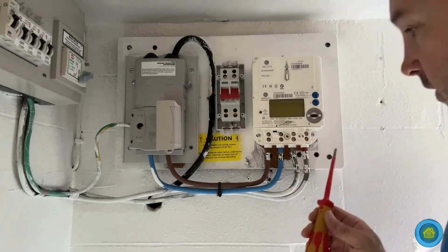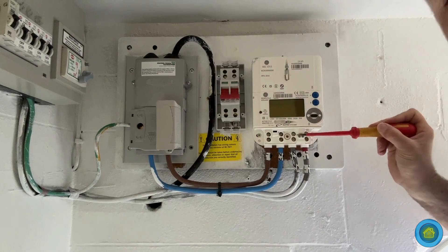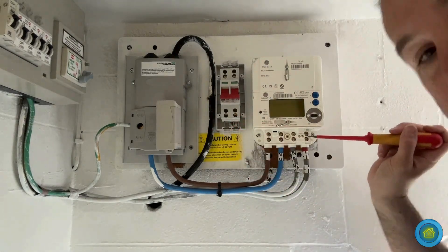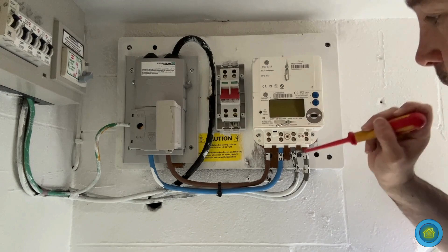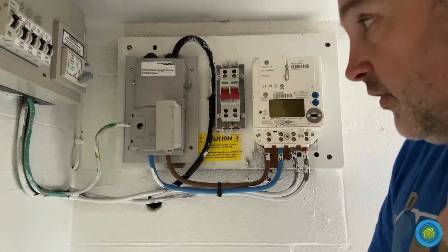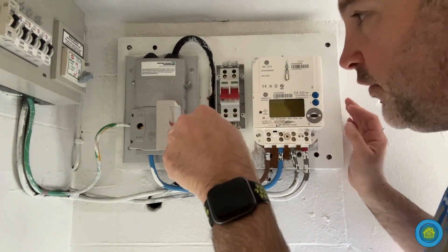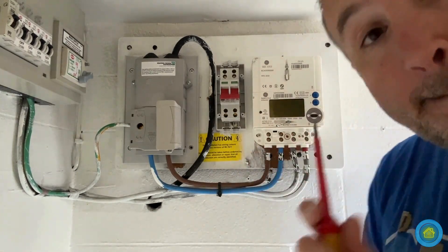From here I'm going to take the tails. I'm going to loop from here because this is the live out — this is where the feed comes out. It comes from the cutout into the meter, and from the meter this is where it registers usage. Then from here I'm going to loop all the way into the isolator switch, and then these tails are going into the consumer unit so that I can just isolate it manually — I can do it without having to pull this fuse out, which I'm not allowed to do by law.